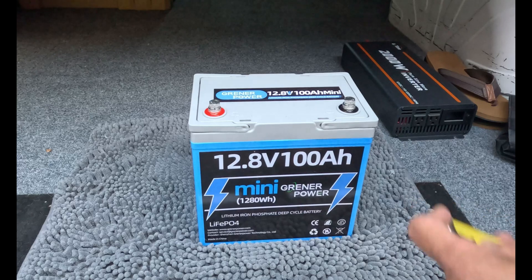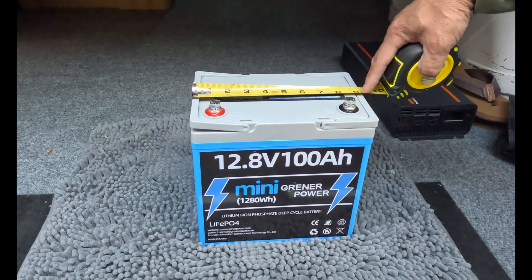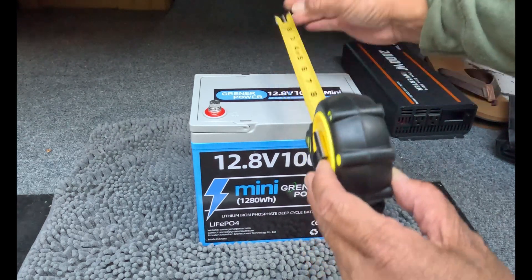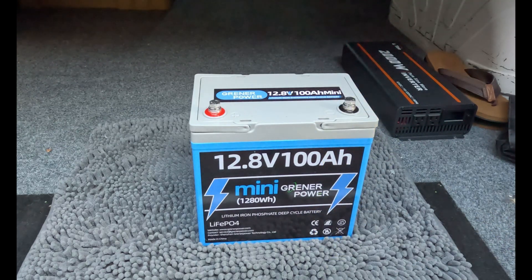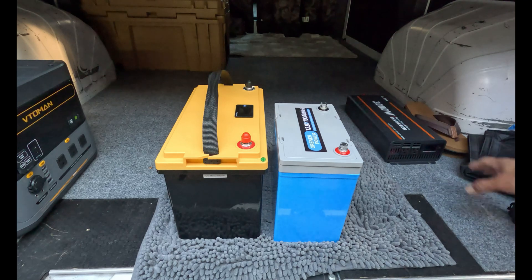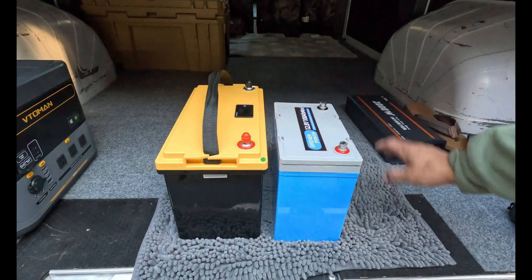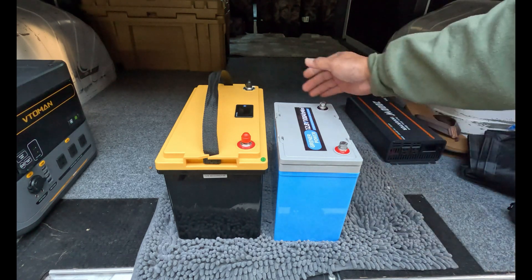The Greener Power 12.8 100 amp hour mini battery is only nine inches long, five and a half inches wide, and only eight inches tall — a really small compact battery. I'm going to grab another battery so you can compare the size. This battery has the same power characteristics as the Greener Power and you can see how much longer and wider a standard battery is — you're looking at about a third of the size.